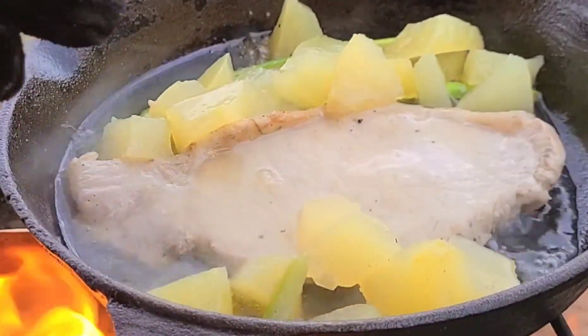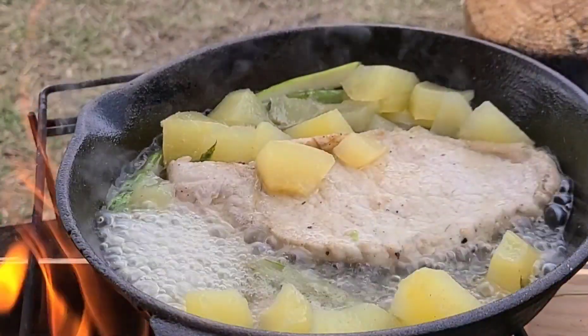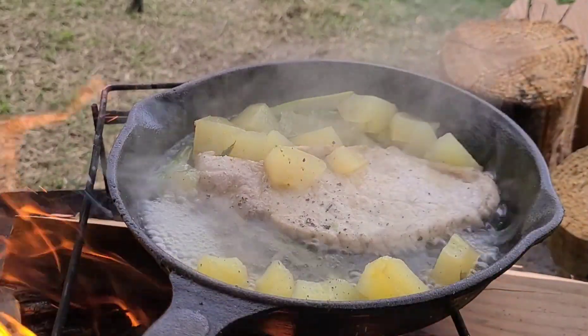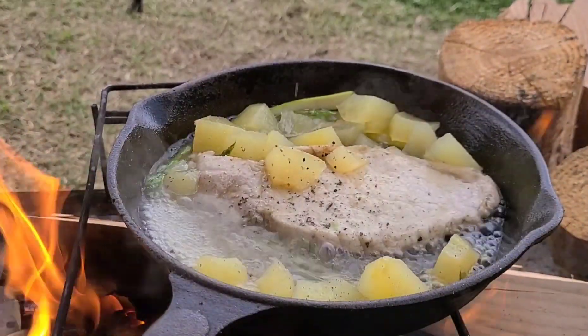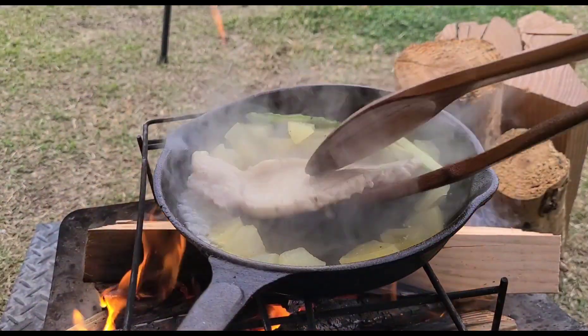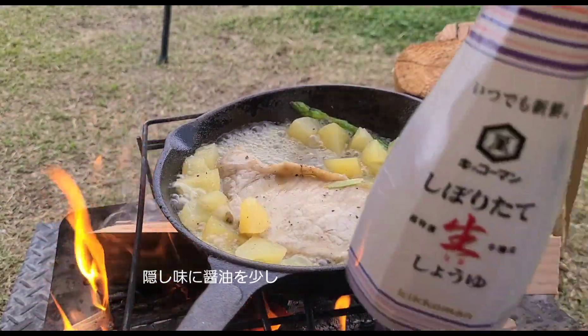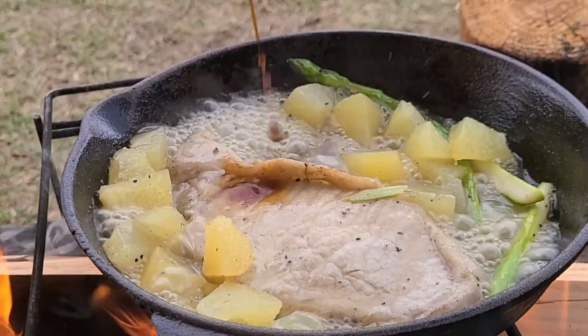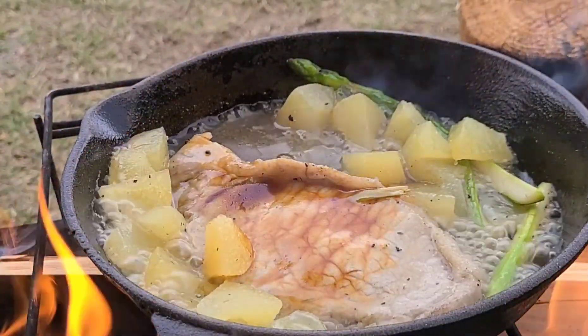We can use a lot of water. Here is a lot of water and we can use it as a little too. It's very nice to work. I've got a lot of water. I made a lot of water.